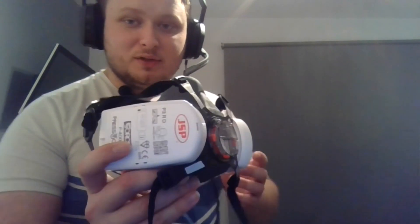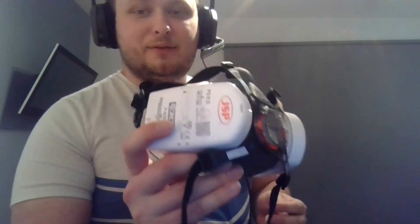Hi everyone, AlphaReddit here. I'm going to do a quick video today on a respirator I recommend for dealing with the coronavirus. Here it is — the JSP Force 8. This respirator is perfect if you've got any dusty jobs around the house, and also for keeping coronaviruses and other flu viruses out of your respiratory system.